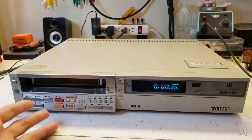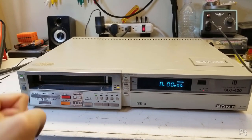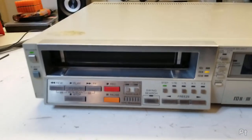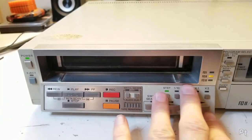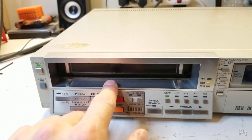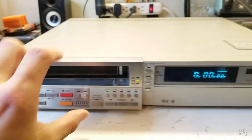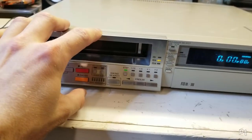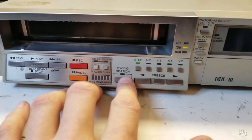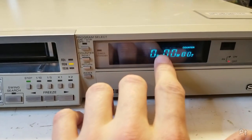I believe this is basically just a modified version of the SL-2500 — anyone familiar with that model will find this very similar. I believe the SL-2500 was the first slimline Betamax, and you can see this is very slim for being from 1982. It also had a lot of very cool features for its time.